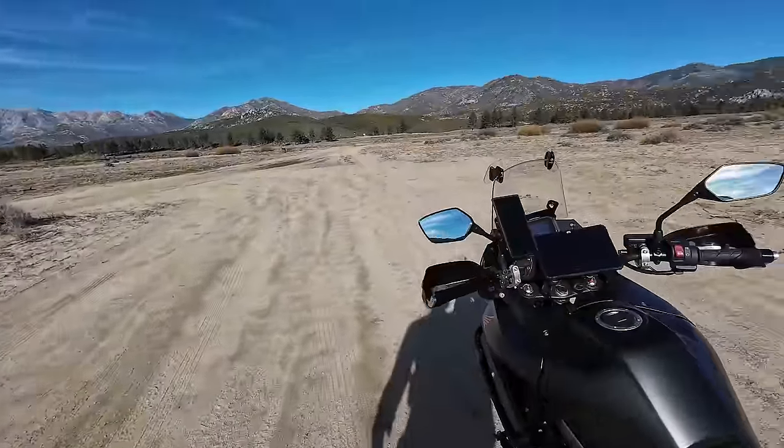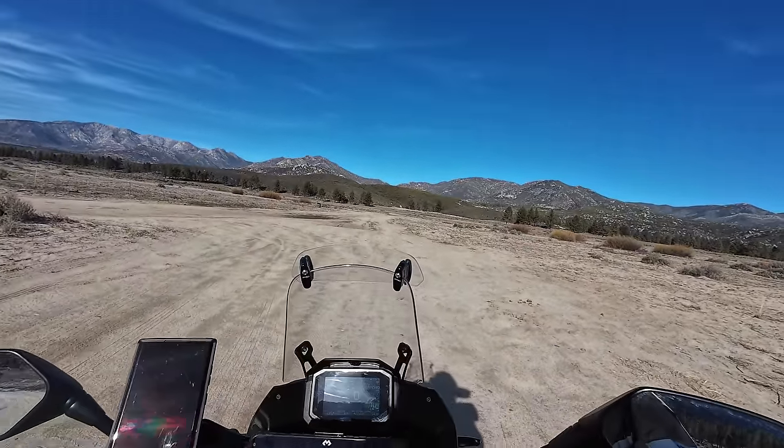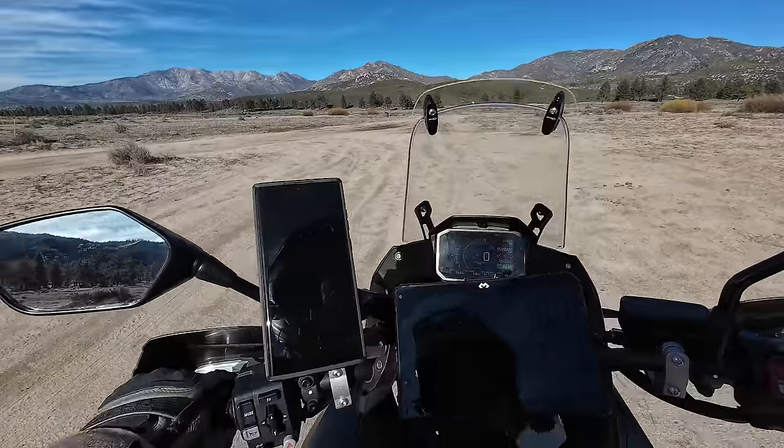Let's break these tires in on some dirt — we'll head to my usual testing area up the fire road and then hit the sand wash maybe after that.